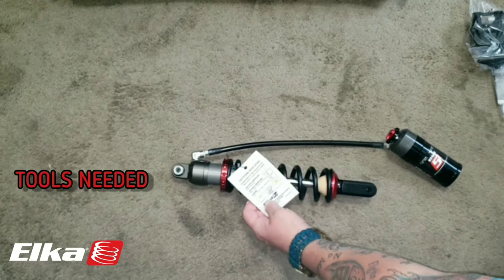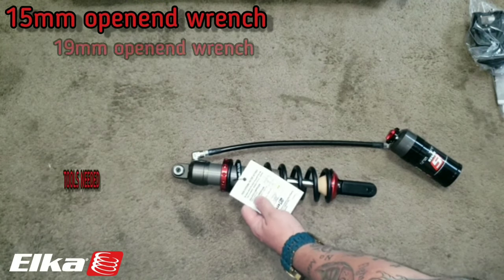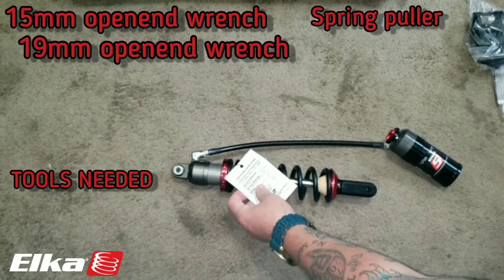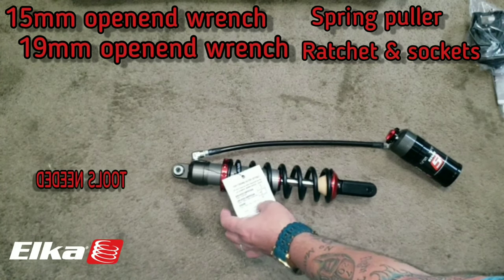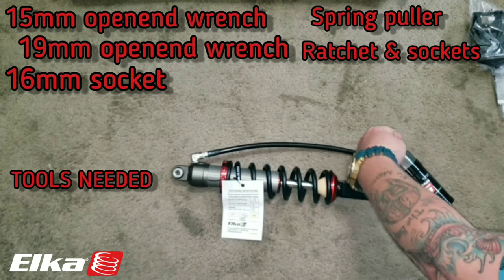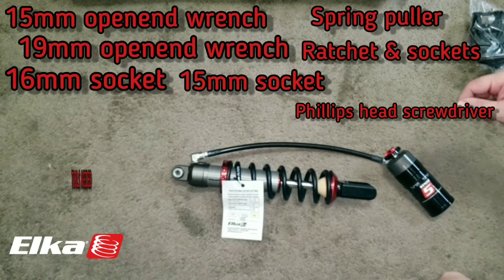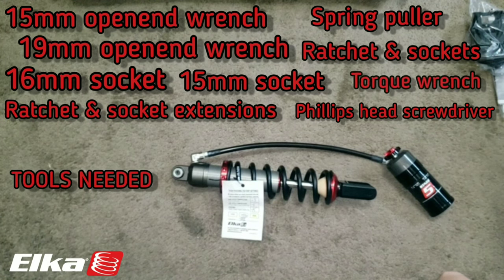The tools you're going to need are a 15mm open end wrench, a 19mm open end wrench, a spring puller, a socket set, a ratchet, a 16mm socket, a 15mm socket, a Phillips head screwdriver, plenty of extensions — you're going to need to get out quite a ways from under the bike with your wrenches — and you're going to need a torque wrench.